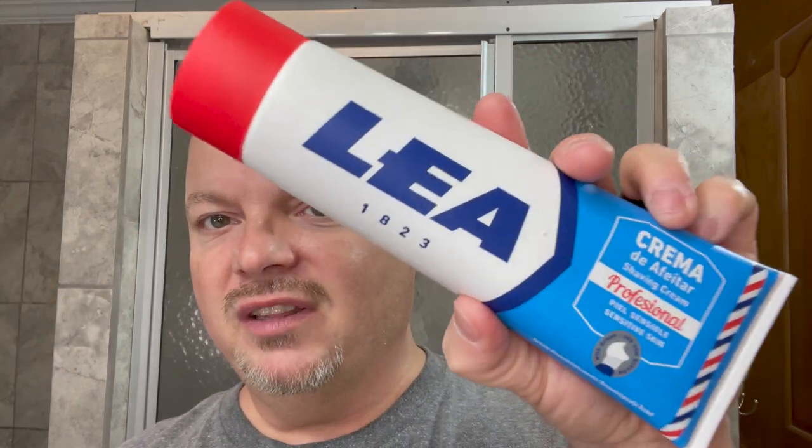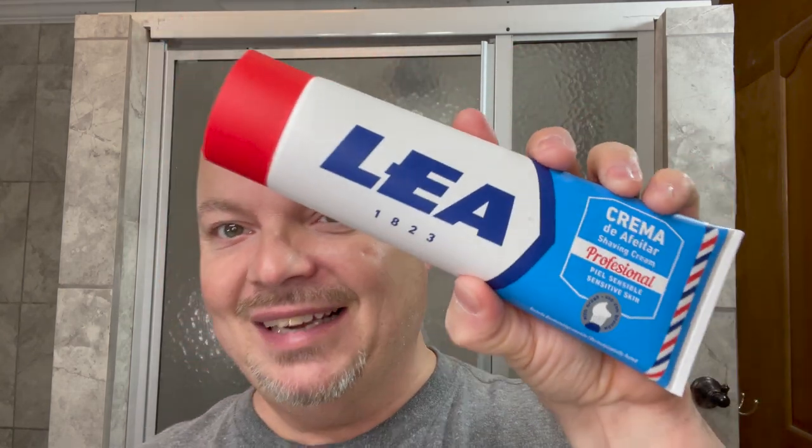Hey there folks and welcome back for another video. I'm your host CDB. Thanks so much for joining me today. As mentioned, today we're going to be using this enormous tube — 8.8 ounces of Leah shaving cream — and today we travel to Spain.